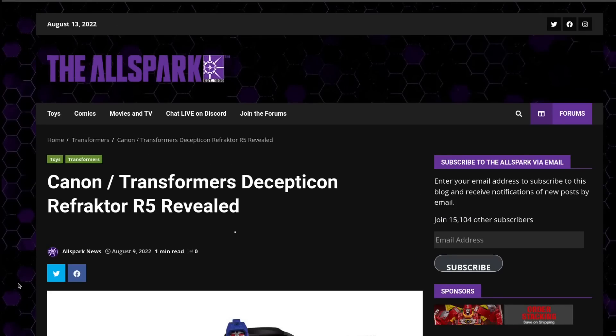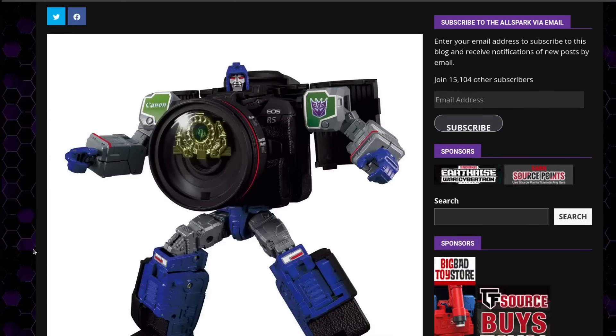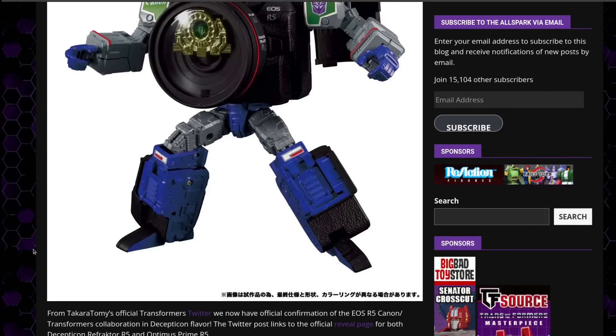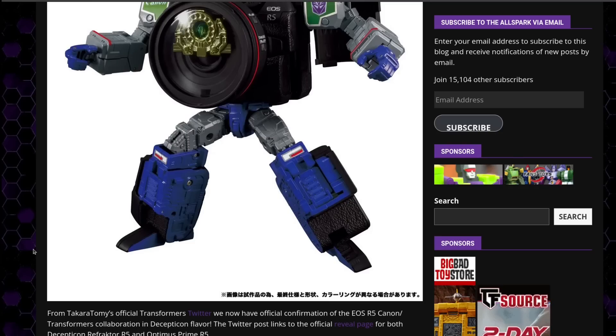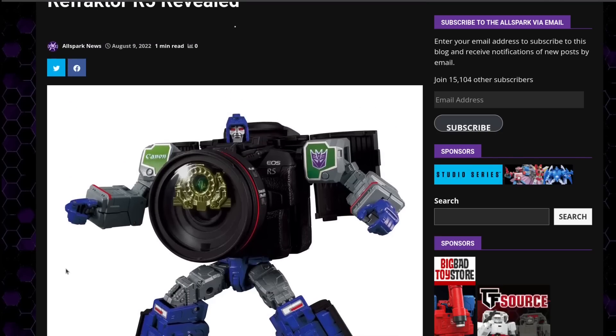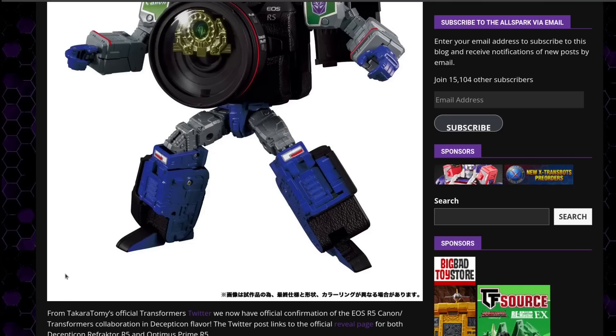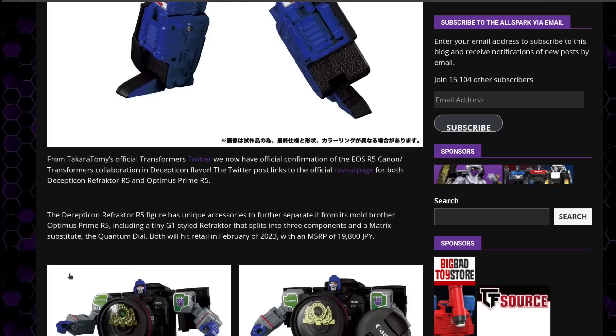Canon would be remiss if they didn't offer a repaint that is Refractor, a.k.a. Reflector. This reveal comes from Takara Tomy's Twitter. It's the same EOS R5 Canon figure — it's a redo of Prime. It comes with a G1-styled Refractor that splits into three components and a matrix substitute, the Quantum Dial. Both figures will be coming out February of 2023.